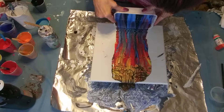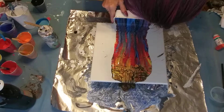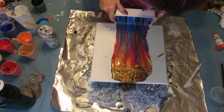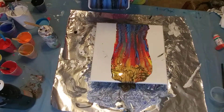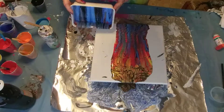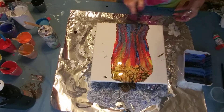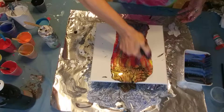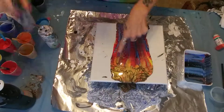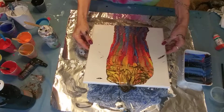All right. Well, there's color - that's what I was looking for! There are some cool cells popping up in here. I'm going to run the torch over it real quick. Again, there's no silicone in this. That looks really cool right through here. We're going to see what happens. I think I did it better with the amount of paint this time.